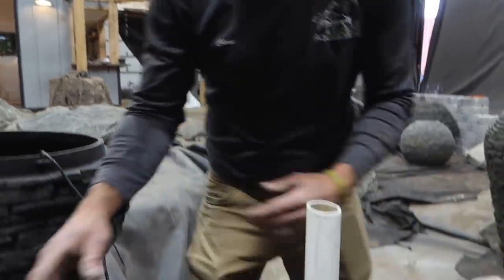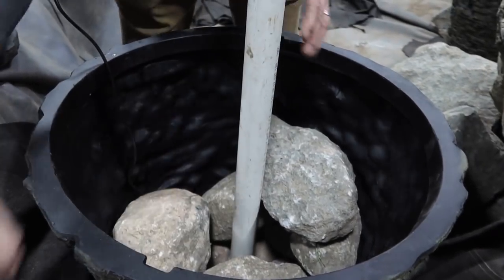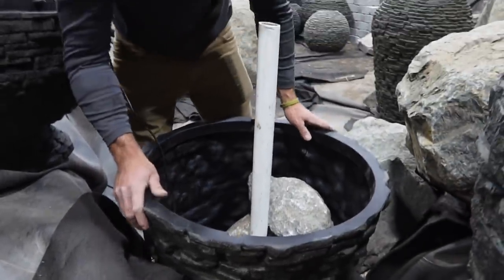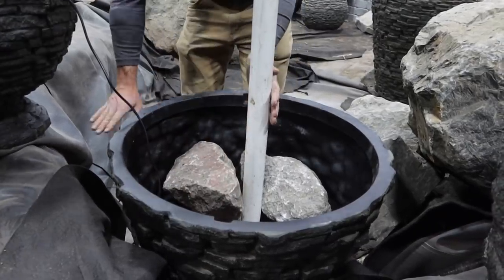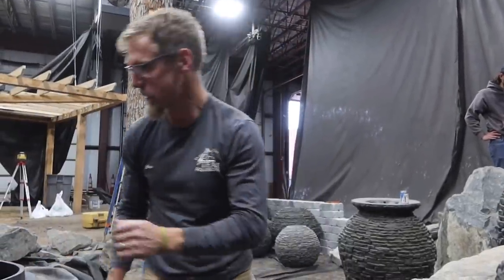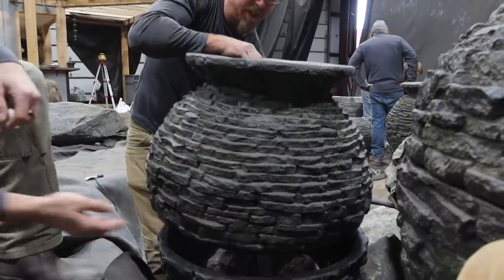When excavating and running plumbing inside the liner, make sure you dig out deep enough to cover that pipe with gravel. You don't want that pipe to be seen when water is flowing. Make sure it's down below the bottom of your spill rocks by a good three to four inches so you can cover it with gravel. Now I'm going to finish putting the rest of the weight in the bottom - there will be a significant amount of weight pushing back against it and I don't want this thing to shift forward.